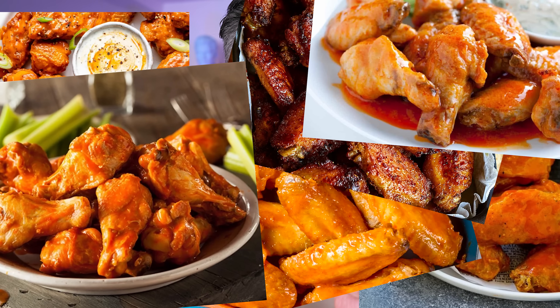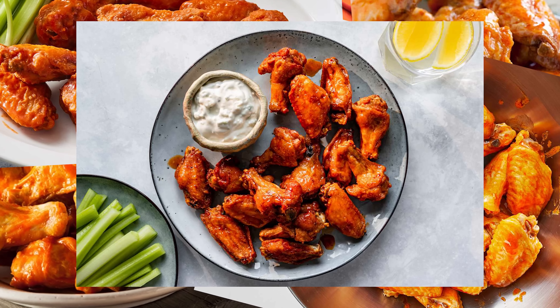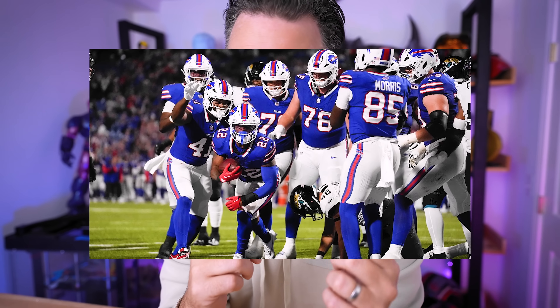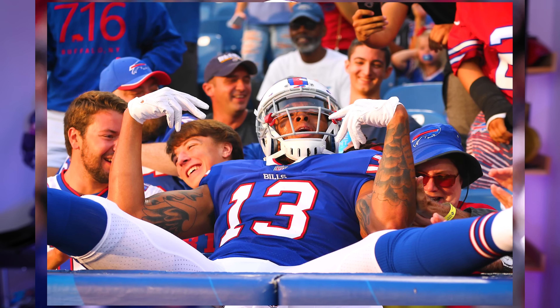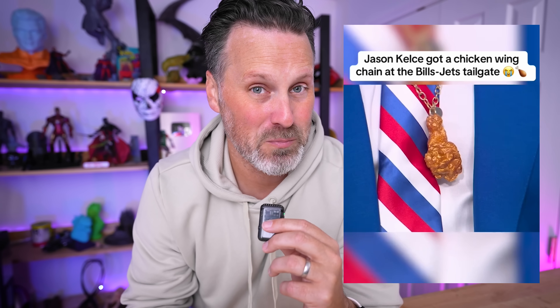Those tasty, delicious treats that you can fry up and eat, served on Sundays paired with your favorite football game. It's going to be specifically the Buffalo Bills. And just recently, Travis Kelsey or Jason Kelsey was spotted wearing a Buffalo wing necklace at a Buffalo Bills game, and that has inspired me to create my own 3D printable chicken wing.